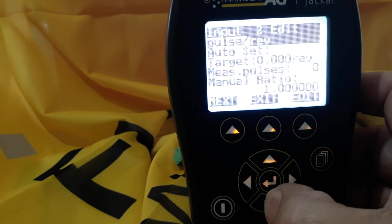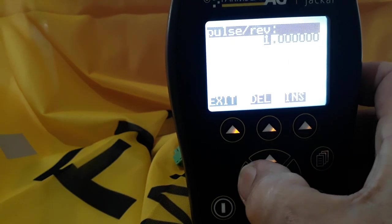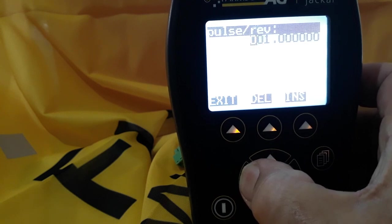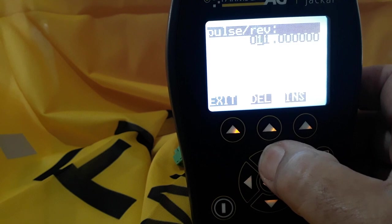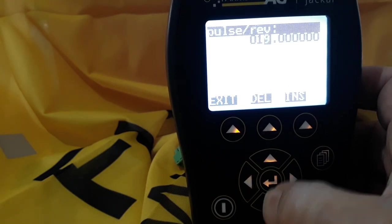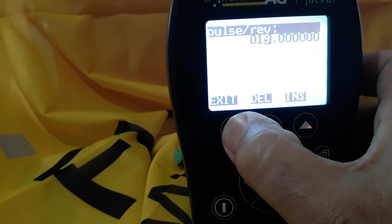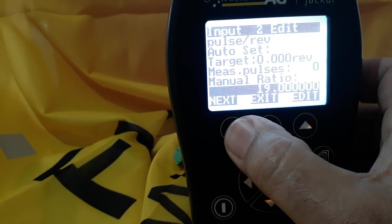So you would then scroll down to manual ratio, select edit, and using your left and right arrow keys you scroll to set it — we'll make it 19 as discussed — then exit. You'll then see the manual ratio has changed to 19, indicating there will be 19 pulses per revolution.